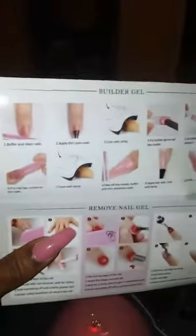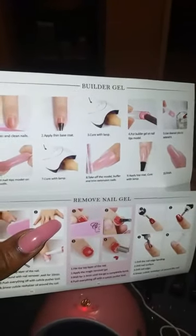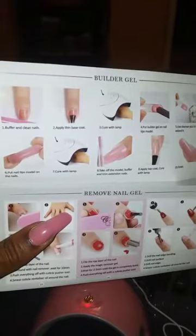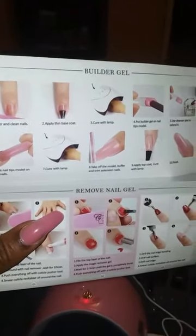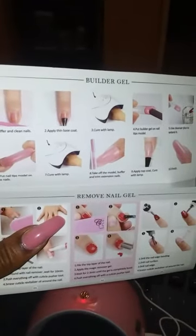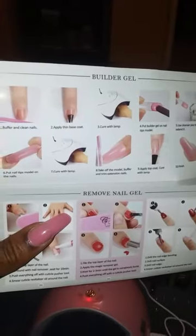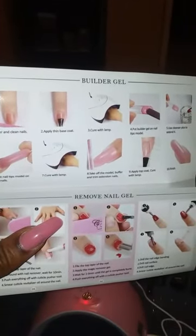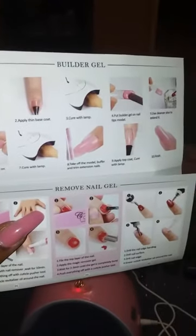I'm gonna briefly show the instructions because it's pretty simple, and you don't have to look at the instructions once you do it the first time. Number one: buff and clean your nails. Number two: apply a thin layer of base coat. Number three: cure with the lamp. Number four: put the builder gel on the nail tips or dual forms.